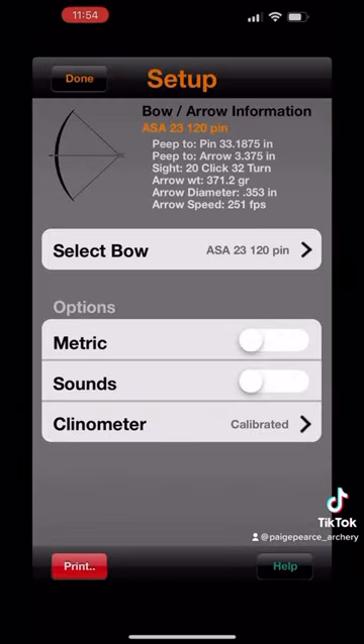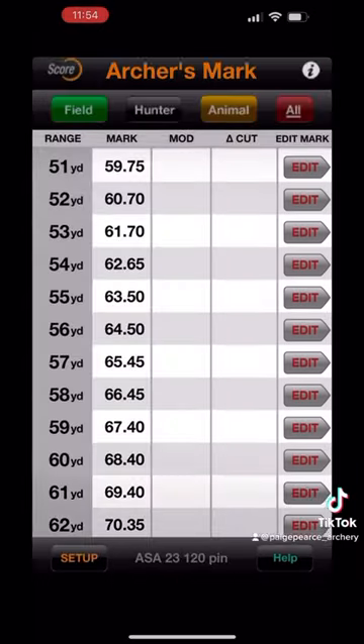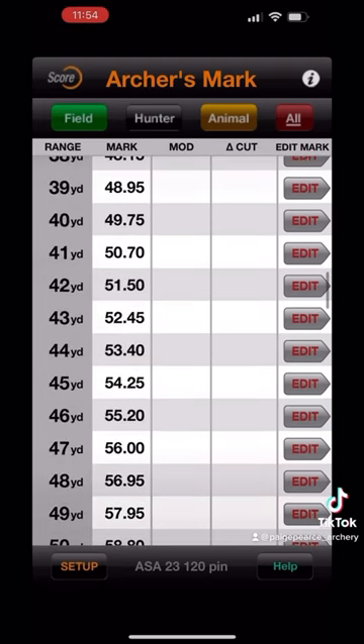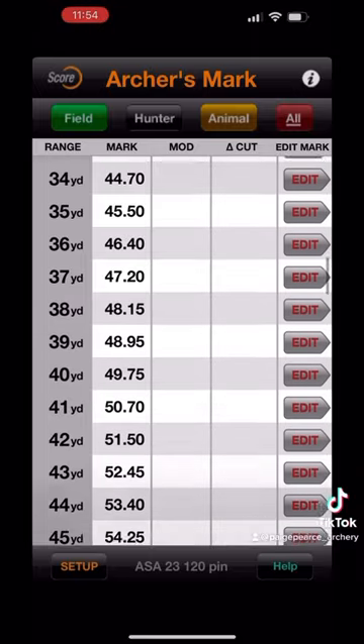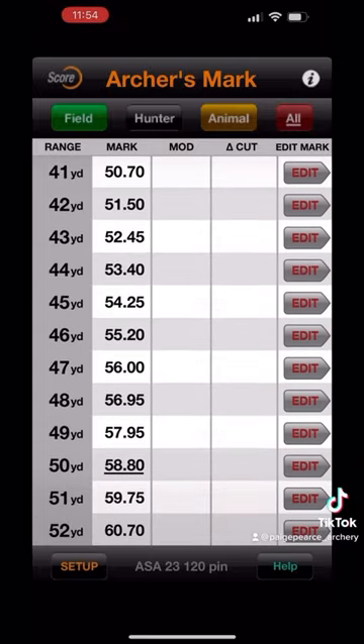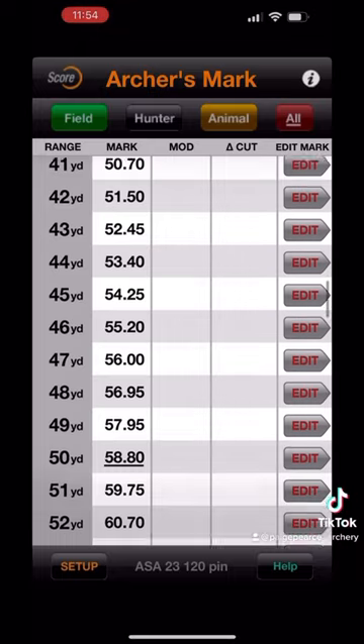Once that's all plugged in, it's going to generate my arrow speed. I'll hit done, and then it creates my mark card. This is what I use to set my sight. As you can see, it tells me exactly where to set it for every single yard, as well as give me the ability to count the clicks in between each of those yardages. For the example moving forward, we're going to use my 50 yard mark, which is 58.8.